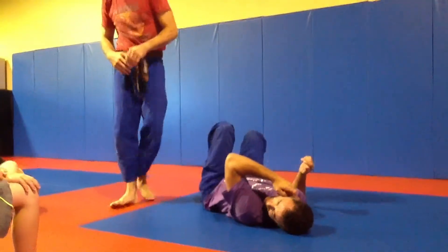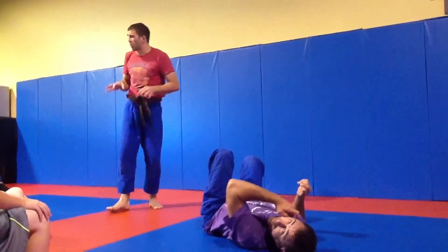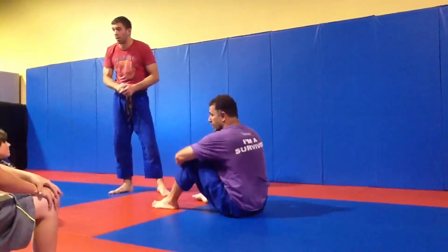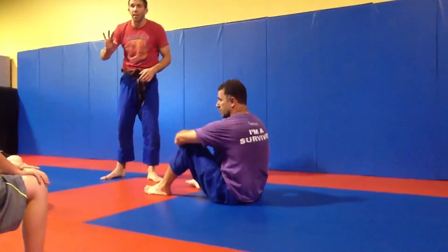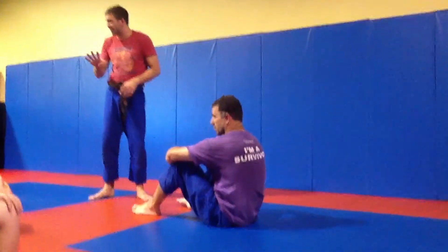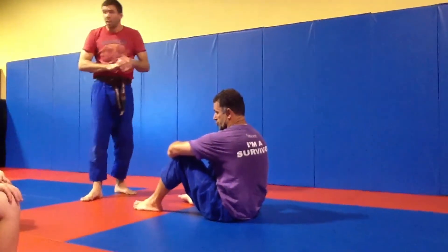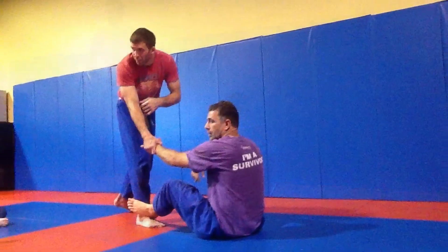We can do a lot of stuff in there. But I just want you to be able to put the knee on the chest and then get the side control. So let's hold knee on chest for four seconds just to be safe. It takes three seconds to get a point. And the refs usually slow — it takes them a second to realize.